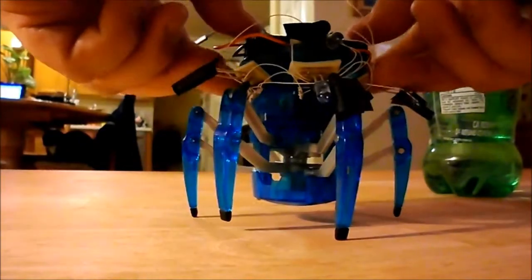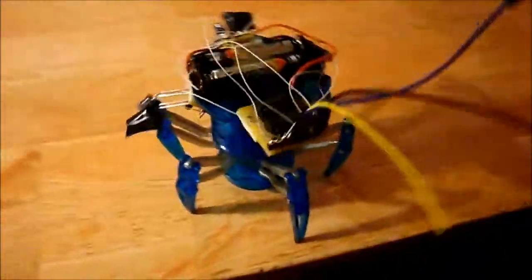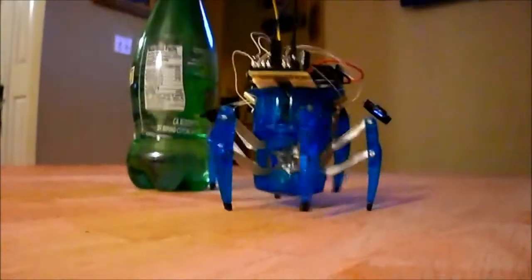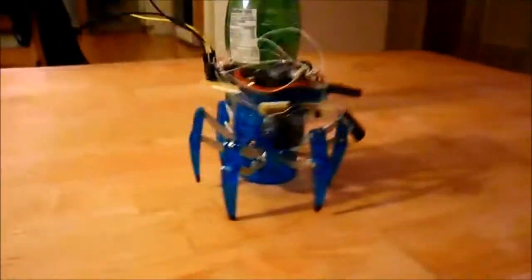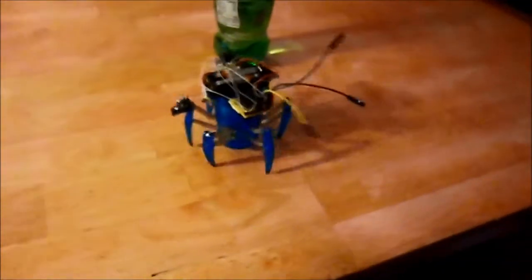So let's go ahead. Right now the sensors are turned off, but they're wired up correctly. As you can see there, it detected the edge and backed up.